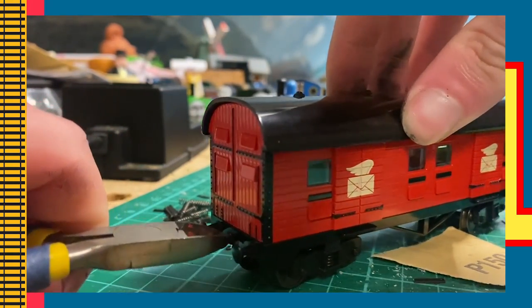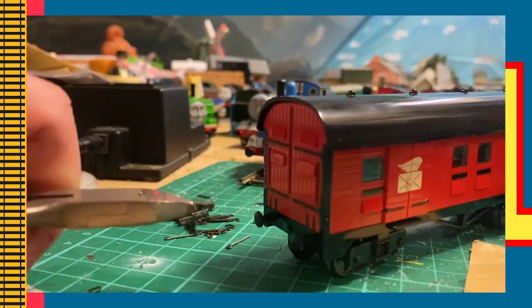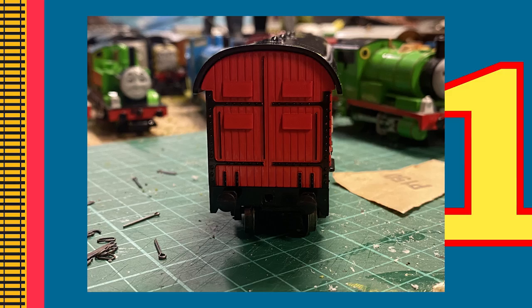You might need to use a bit of brute force for this stage, but if that doesn't work or the whole piece doesn't come out, use the pliers to cut it off and sand the surrounding area.